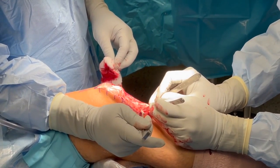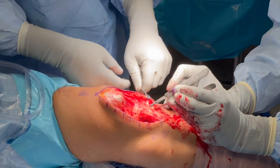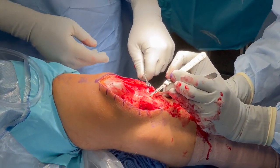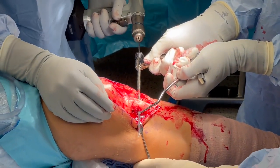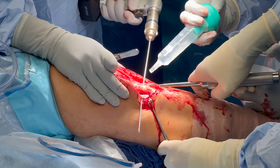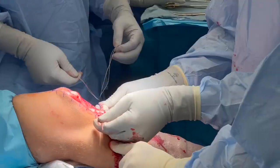Next, the location for the patellar tendon reconstruction tibial tubercle tunnel is identified. The periosteum was carefully elevated up at both sites on either side of the tibial tubercle. An ACL tibial guide was used to drill a guide pin horizontally across the tubercle. This was over-reamed with a 4.5 millimeter endo-button reamer and a passing stitch was placed.